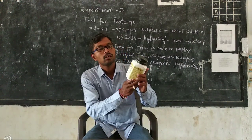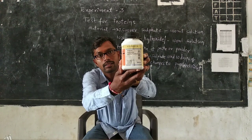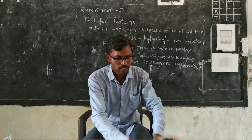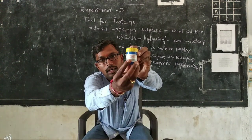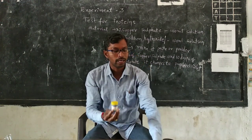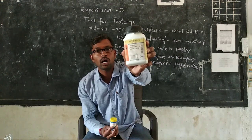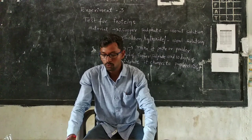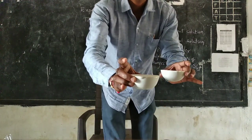For the test for proteins, we take sodium hydroxide and copper sulfate. Take two grams of copper sulfate and ten grams of sodium hydroxide and dissolve each into 100 ml of water. I have prepared these two solutions.